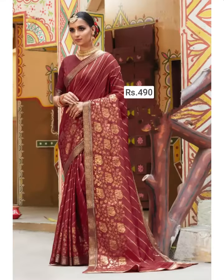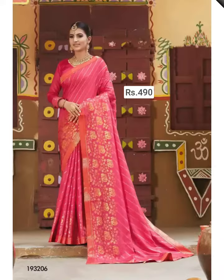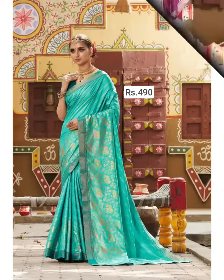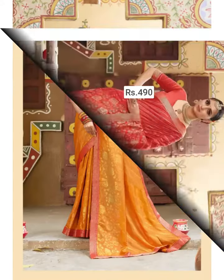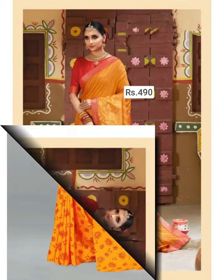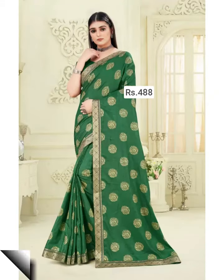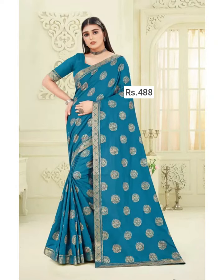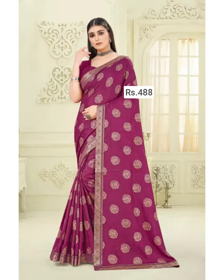Hello friends, welcome back to our YouTube channel. In this video we are going to show you a low rate lacework Bollywood designer saree collection. This kind of low rate lacework Bollywood designer saree collection is lightweight and more flexible to wear. Many Bollywood celebrities love to wear this kind of saree collection.